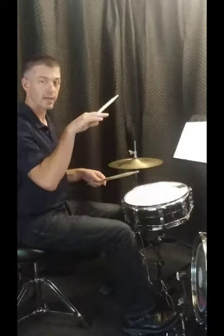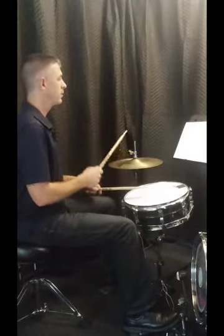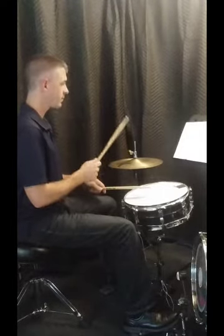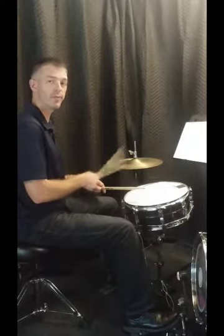Here's that second measure, top line. One and two and — ready, play. [plays] One and two and three and four and. One and two and three and four and.